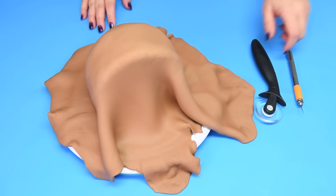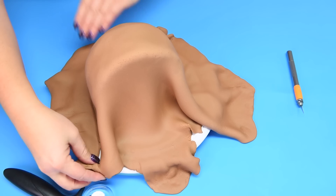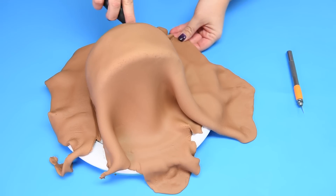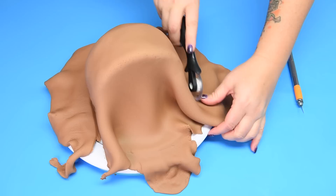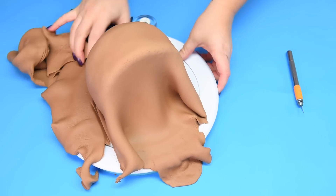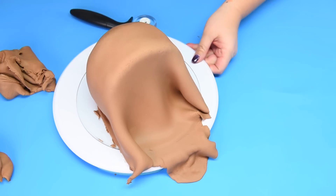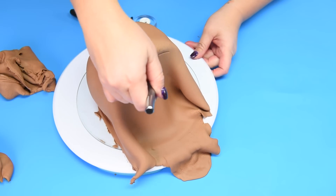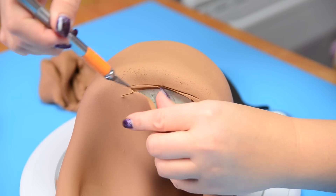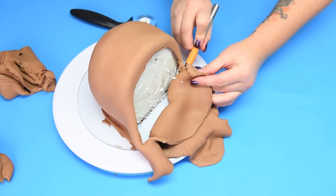With the ham covered in fondant, I'm going to take a pastry cutter and slice around the base, leaving about half an inch. Make sure you save the trimmed fondant for the extra slice of ham. Then using an exacto knife I'm going to remove the fondant from the front of the ham — roughly at first and then with more fine work — because we're going to be covering that front section in a different color of buttercream.